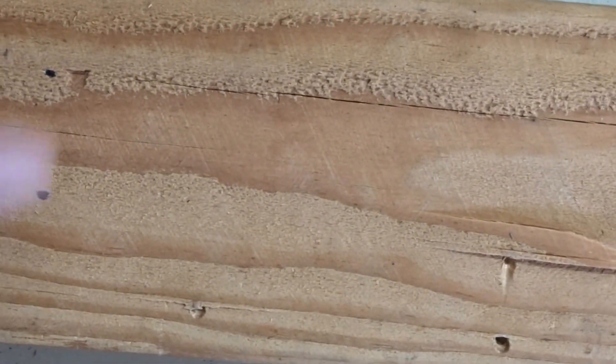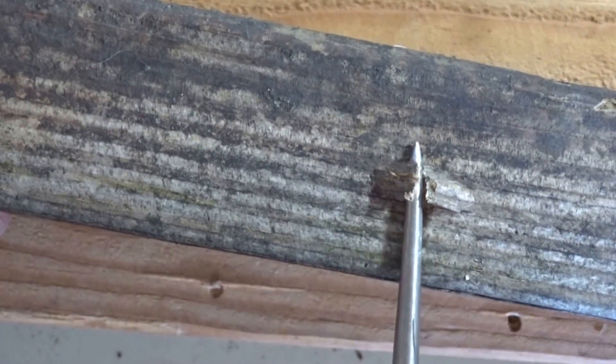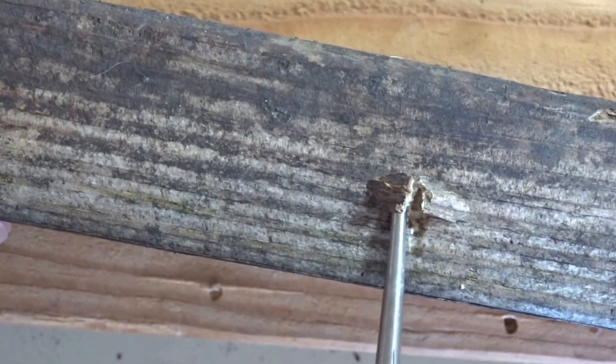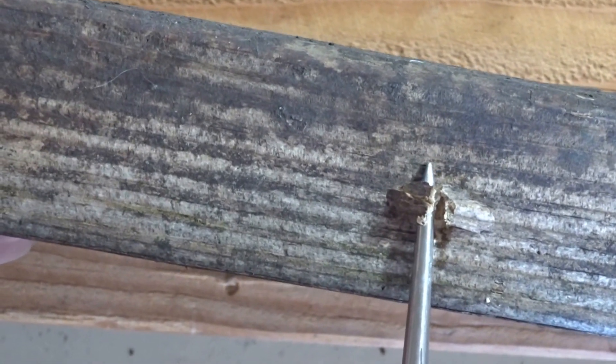On the other hand, if the wood breaks right over the tool when it's pried up, that's an indication that fungal decay has begun and you need to replace the member.